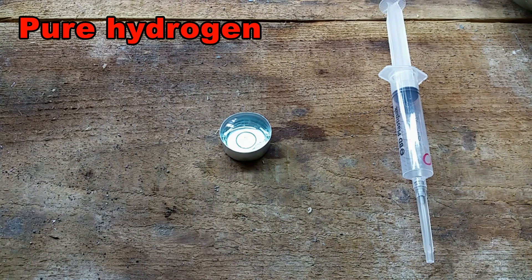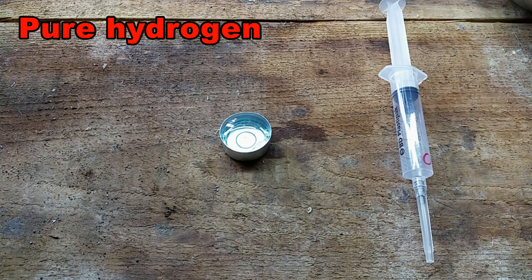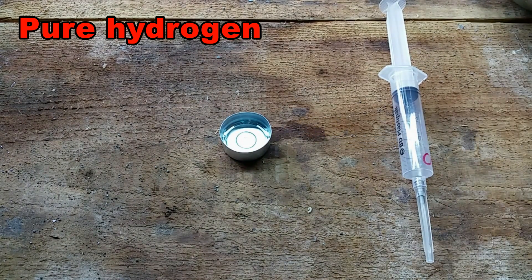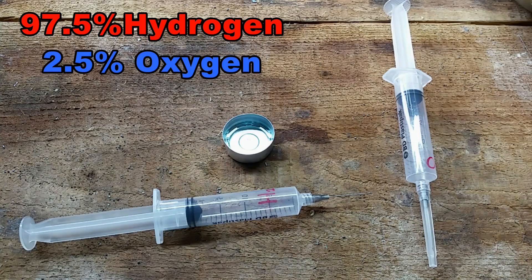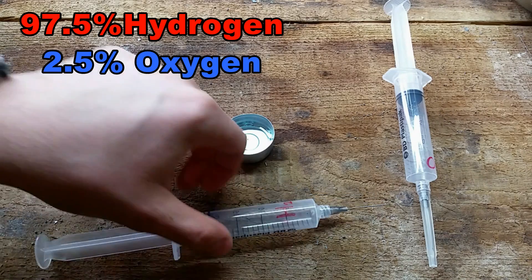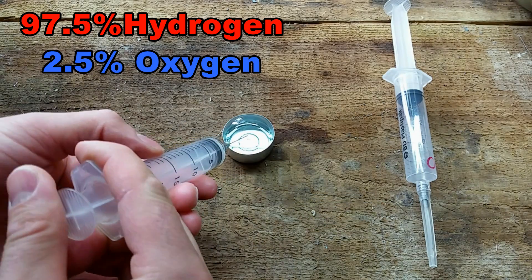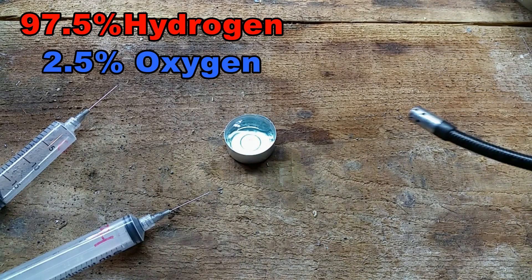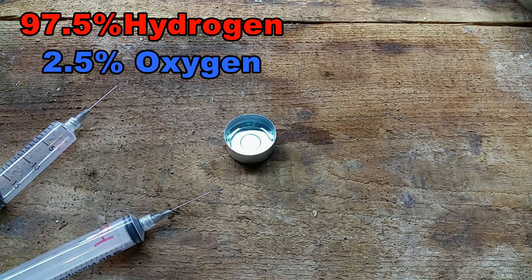Okay, 20 cc of hydrogen. Not very spectacular. So now we'll make a bubble with 19.5 cc of hydrogen and 0.5 cc of oxygen — that's a mixture of two and a half percent oxygen. Not very much. Let's light it. A little bit louder.